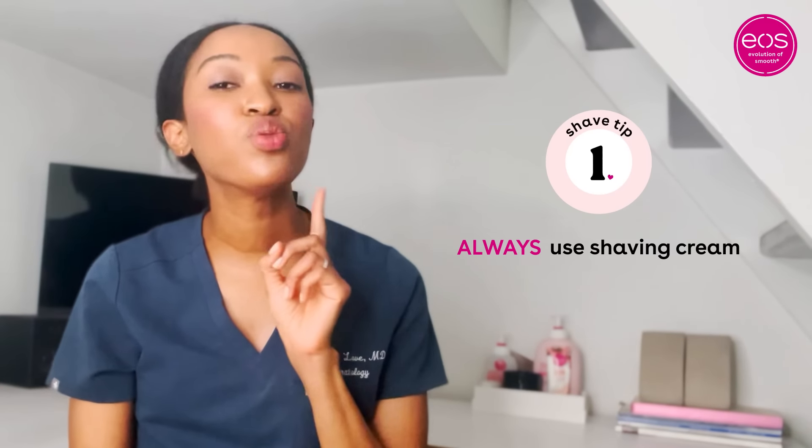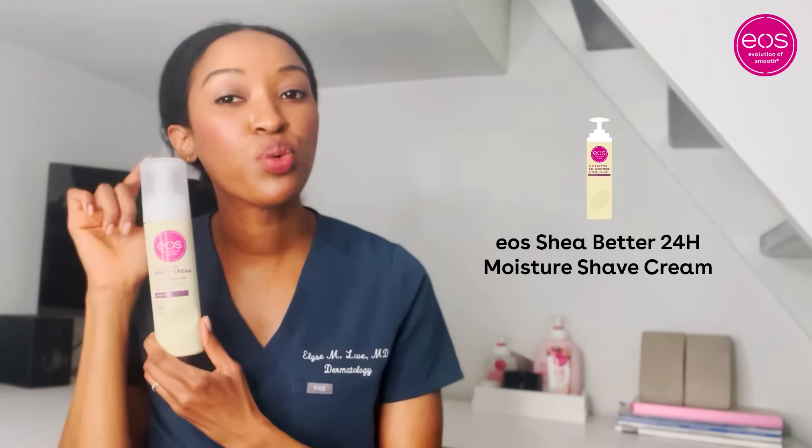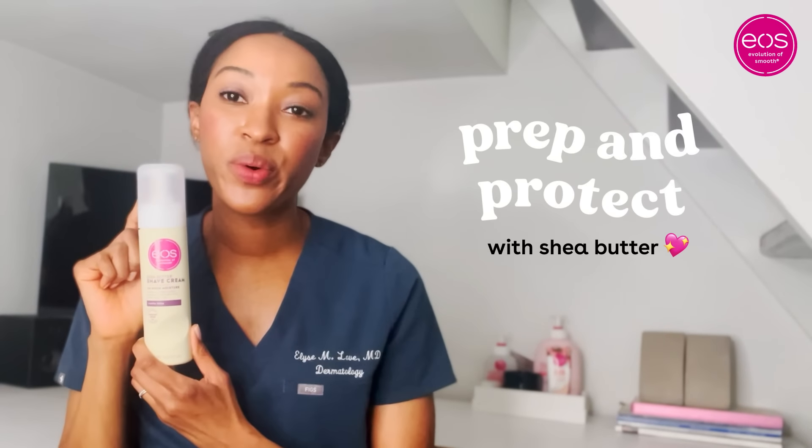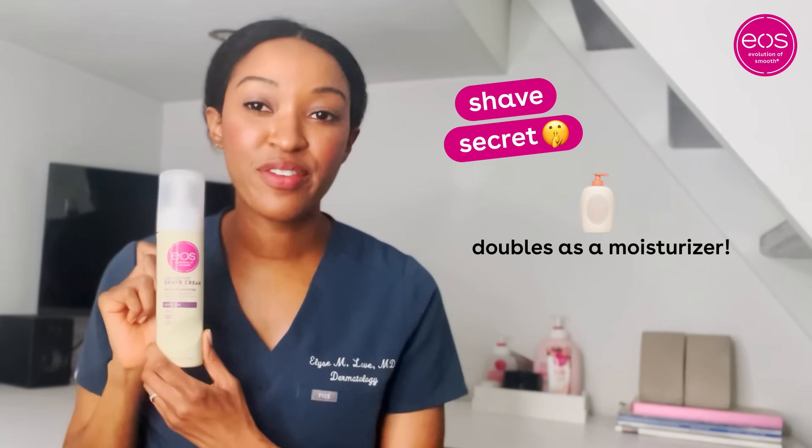Here are three tips to prevent razor burn. Number one is to always use shaving cream. My personal favorite is the EOS Shea Better 24-hour moisture shave cream, which contains shea butter and shea oils to both prep and protect the skin during shaving. It can also be rubbed into the skin after shaving as a soothing aftershave.